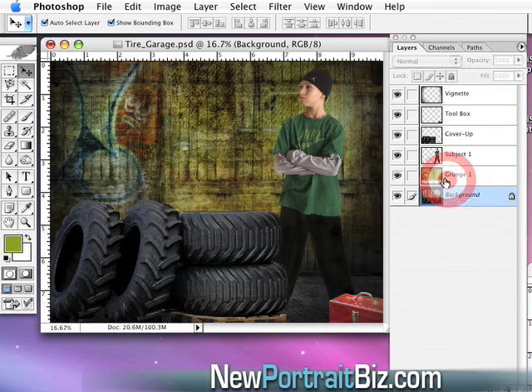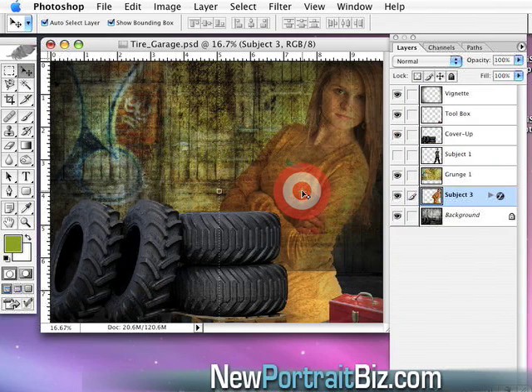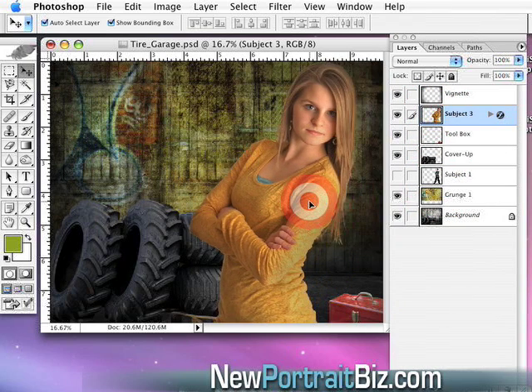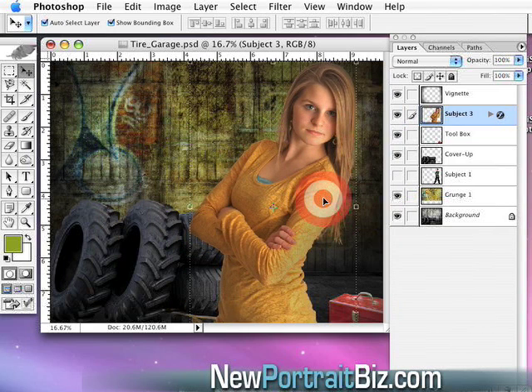Now that I've played around with all that for about a minute and a half, I'm going to work with another subject using this same set. Let me turn off the first subject and drag in the girl. I want to get her on top so she's in the foreground, almost like she's standing there with the whole set behind her.